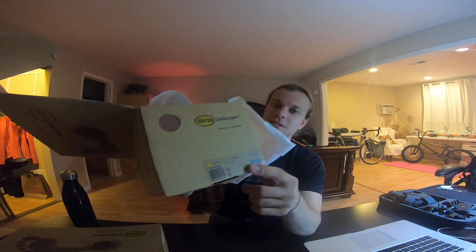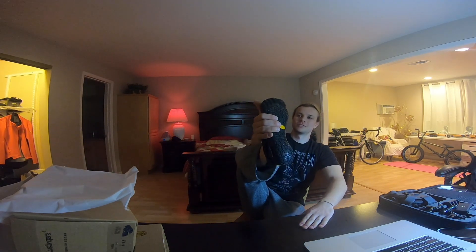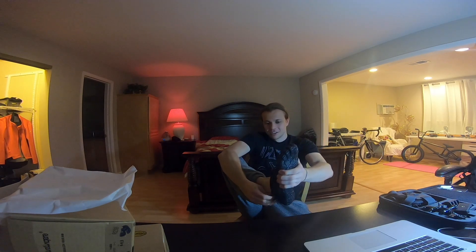The Vibram Five Fingers finally came in and they feel interesting. I'm normally a size 9.5, and these come in European sizes but also list US sizes. I got one pair sized 9 to 9.5 and another sized 9.5 to 10 because I couldn't decide. Even the 9 to 9.5 seems a little big — there's room in the heel and the straps are on max setting. I think I'm going to order another pair a size smaller to get just the right fit.